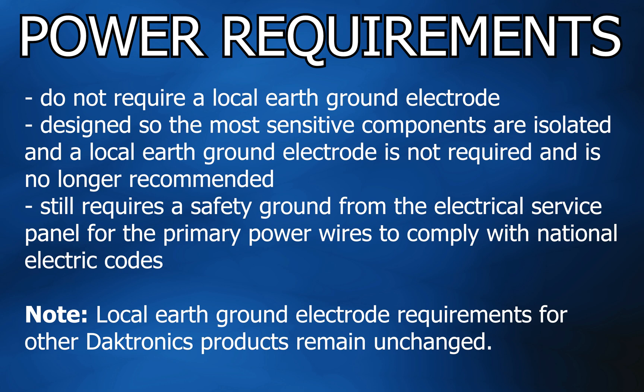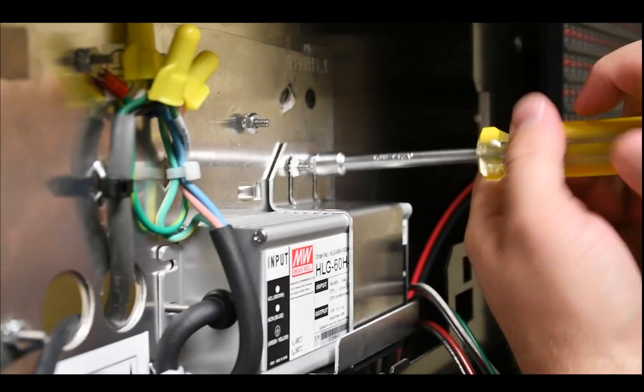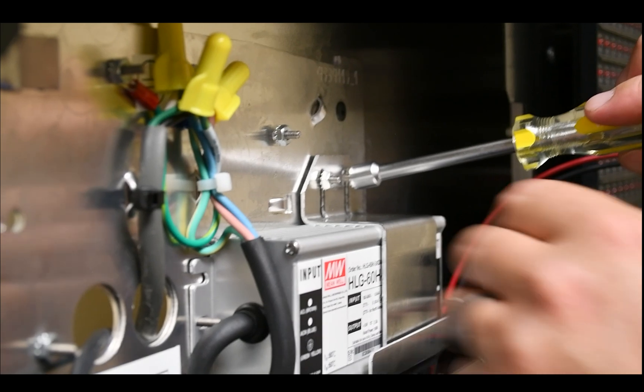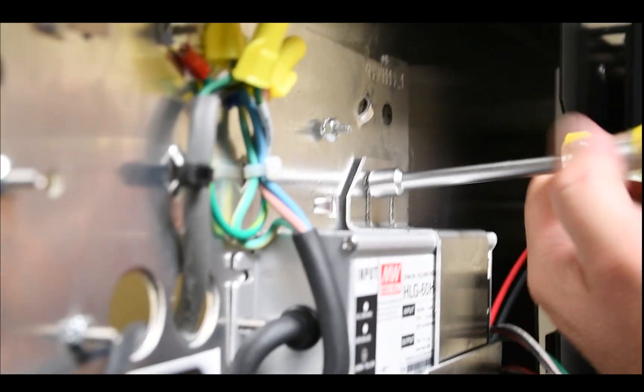Please note that local earth ground electrode requirements for other Dektronics products remain unchanged. There is a power supply in each cabinet, commonly located behind the top left panel of a display cabinet. To replace, once inside the cabinet, use a 5/16 inch nut driver to loosen the nut securing the power termination cover.